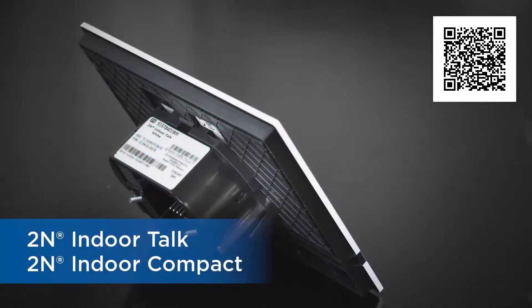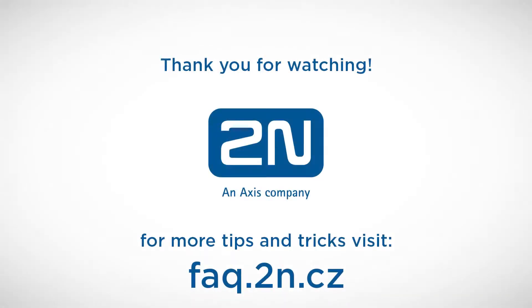Now you should be able to perform a factory reset on all of these devices. Thanks for watching and I wish you a pleasant experience with 2N products.